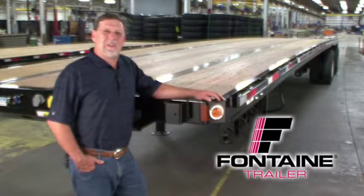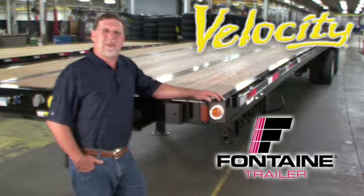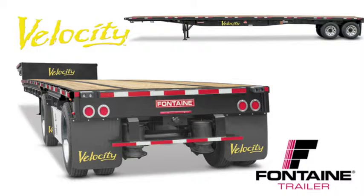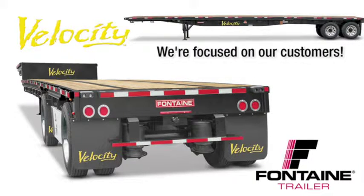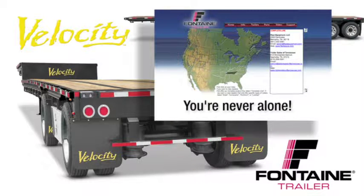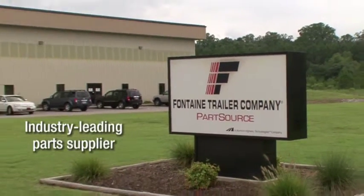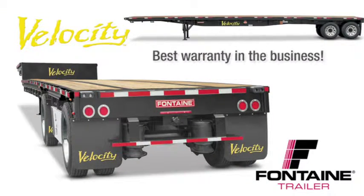Thank you for joining us today as we've highlighted the features and benefits of the Fontaine Velocity family of trailers. When you buy a Fontaine, you get more than a top-quality trailer. You get a company focused on the flatbed industry for more than 66 years. You get access to a comprehensive North American dealer network focused on serving your needs, plus access to the industry's leading parts distribution center, Fontaine PartsSource. We are so confident in the quality of our products that we offer the best warranty coverage in the business.